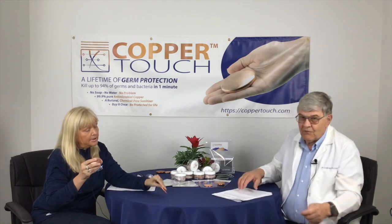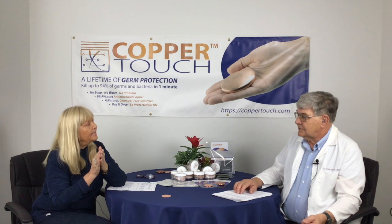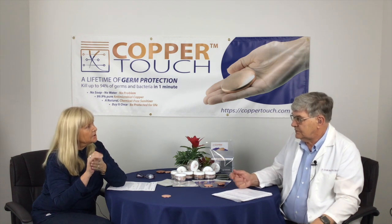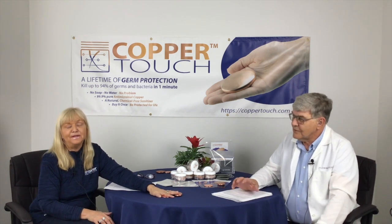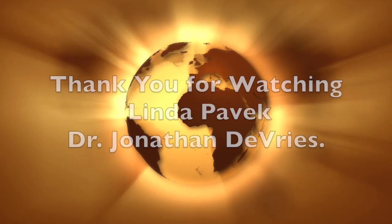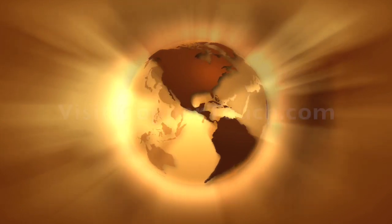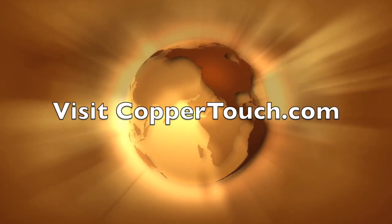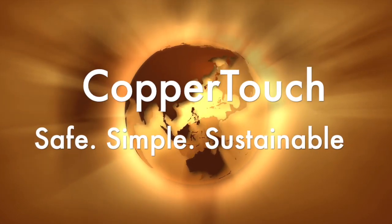You can be secure with Copper Touch — it's 99.9% pure copper and it's not coated. So when you're rubbing your hands and using it for hand sanitation, you are making the proper contact with the germs. Thank you, Dr. Jonathan, we appreciate it. Remember to check us out at coppertouch.com.